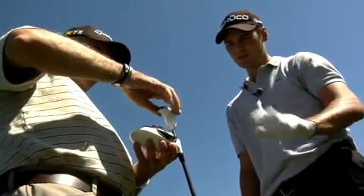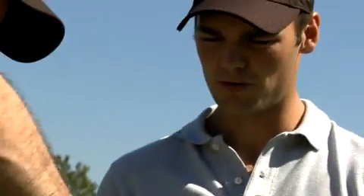So we changed pretty much the hostel setting here a little bit — put it on a lower, lower spin setting. I'll hit it a little lower, but with a little bit more roll too.